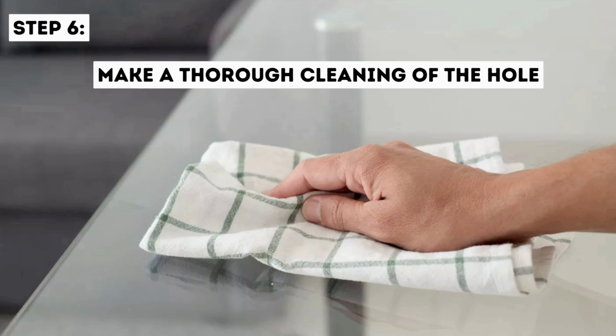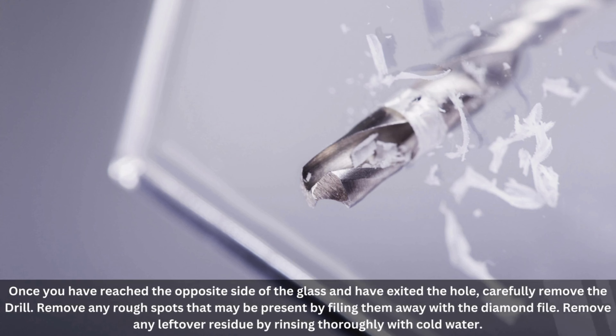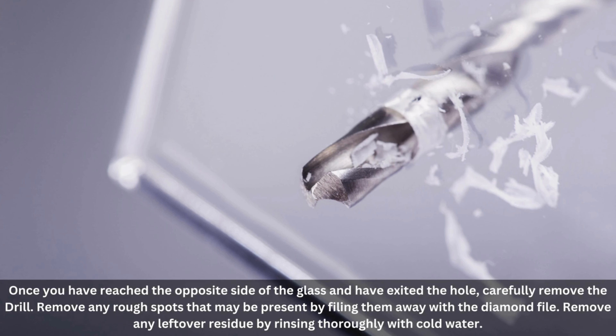Step 6: Make a thorough cleaning of the hole. Once you have reached the opposite side of the glass and have exited the hole, carefully remove the drill. Remove any rough spots that may be present by filing them away with a diamond file. Remove any leftover residue by rinsing thoroughly with cold water.